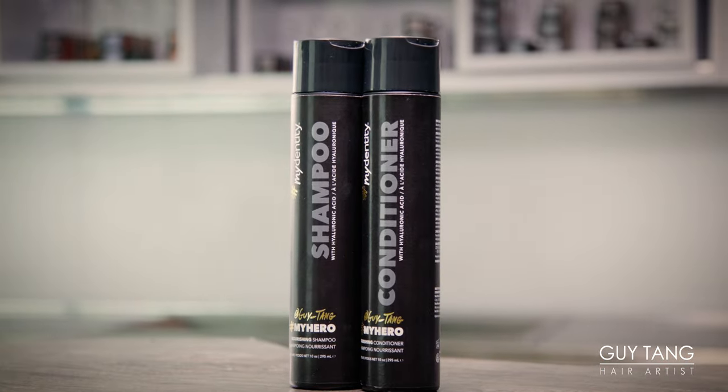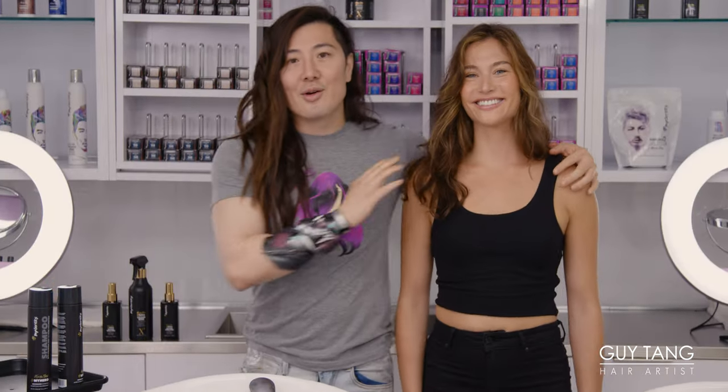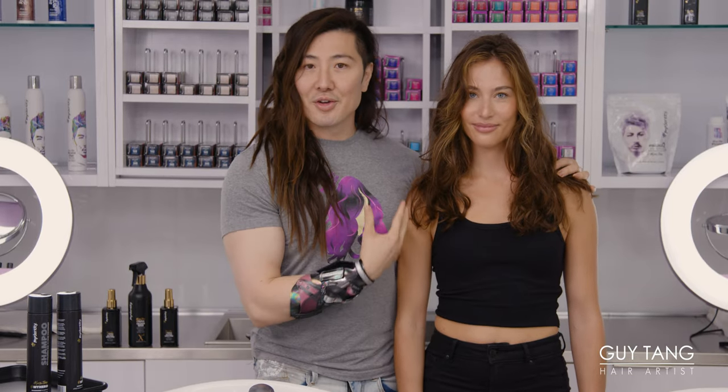Isn't it beautiful? Yes, it's gorgeous, right? And we're gonna use this on your hair today. You ready? I'm so ready. Your hair is already beautiful, as you can see, but we can nourish your hair with my hero nourishing shampoo and conditioner.